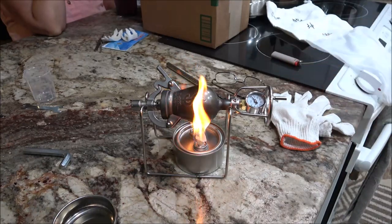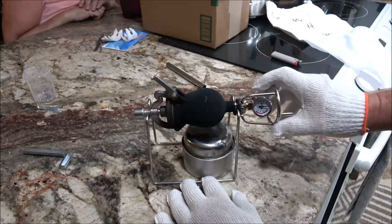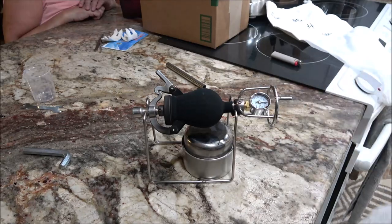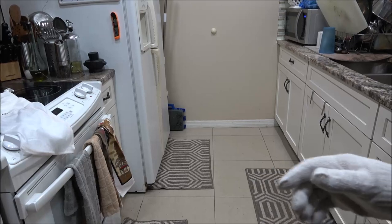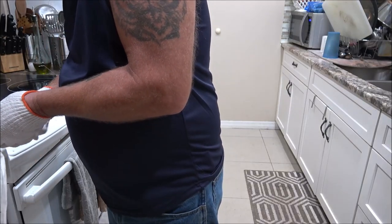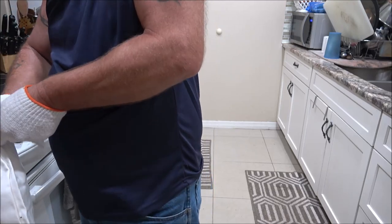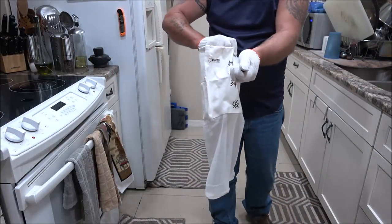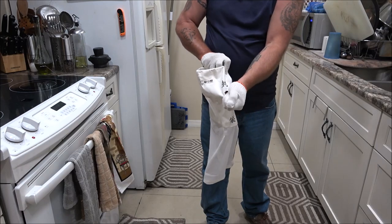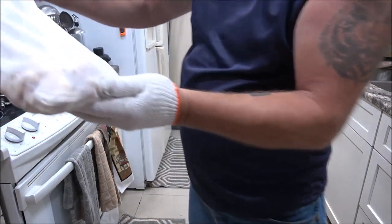I'll be back with you as soon as the gauge gets up to where we need to be. Our gauge is at 0.8 and it's climbing. I don't know what you guys are going to see here, but I'll back up a little bit. Look at how hot that is. Here we go — are you ready? Yeah. Woo! There it is — that scared me. That's a lot louder than what the camera probably picked up.